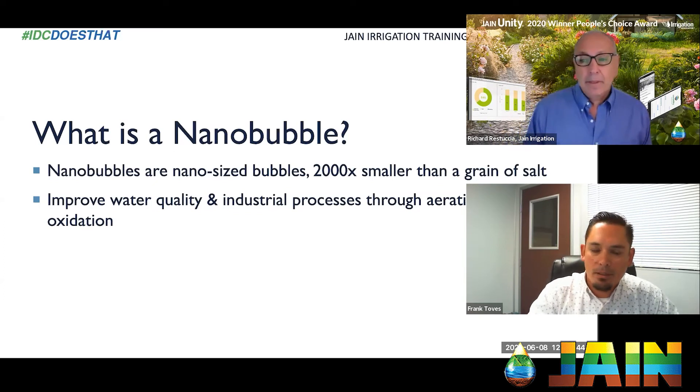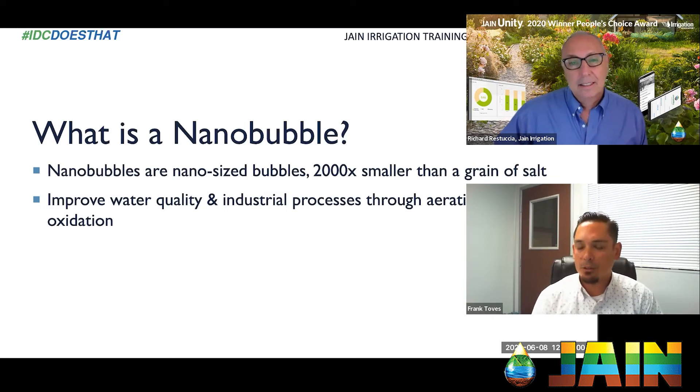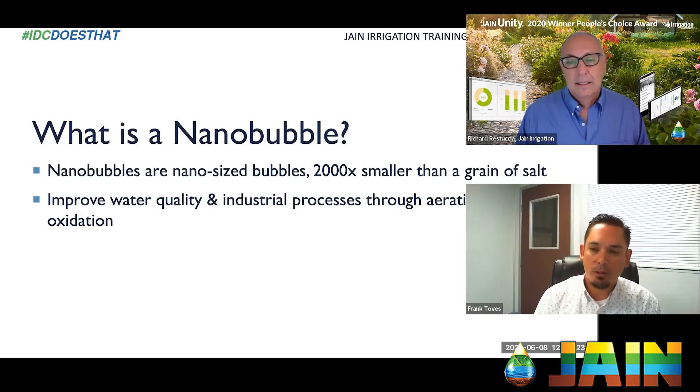These bubbles are two thousand times smaller than a grain of salt — we can't see them. So how do you know they're actually working? Because you can't see them, you kind of have to depend on the results. That was one of the tough things for us — we saw the research and the case studies, but until we actually put one of the systems in it was really hard to believe. With the first system we did, the results we were targeting were almost immediately visible.